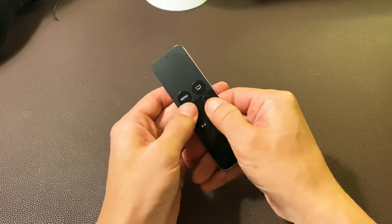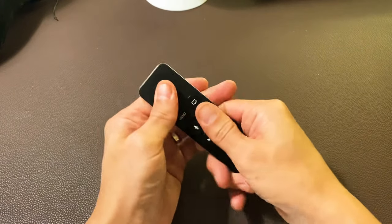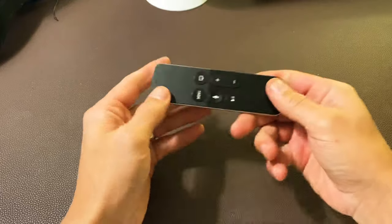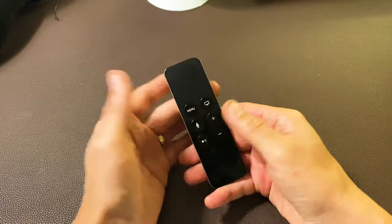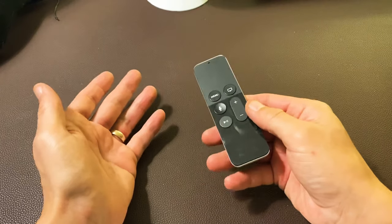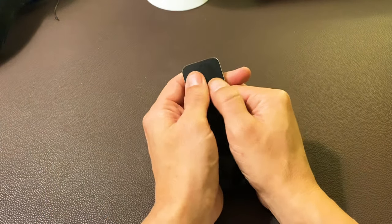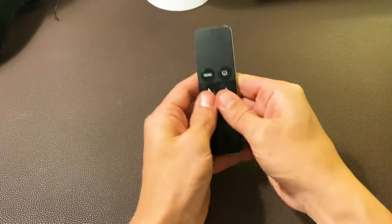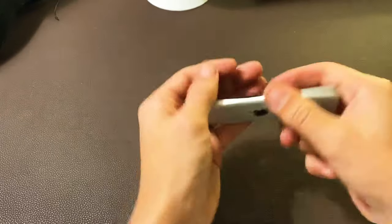So just go ahead and keep pushing all the buttons here like crazy, even on the trackpad. Now go ahead and put on your TV, put on your Apple TV, and then see if your remote is working properly. If it's not, do the same thing again — go ahead and push every single button on here, even the trackpad, in and out multiple times hard. You may even want to give it a couple whacks like this.